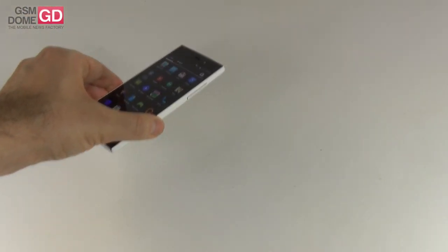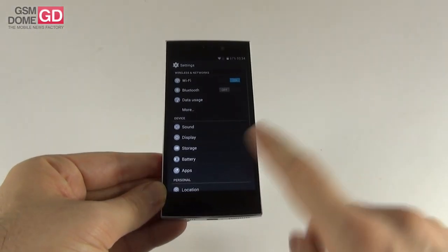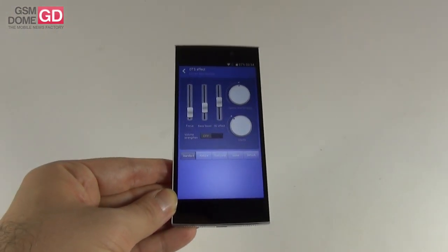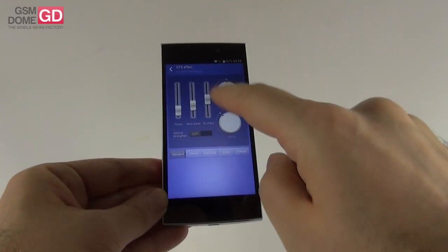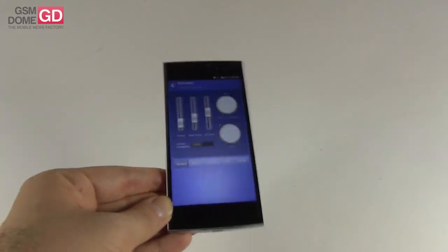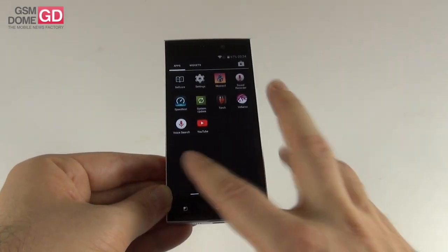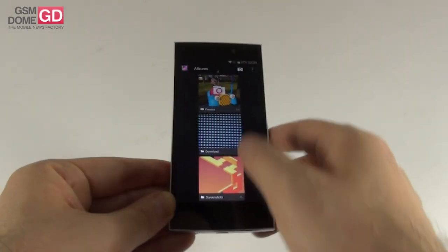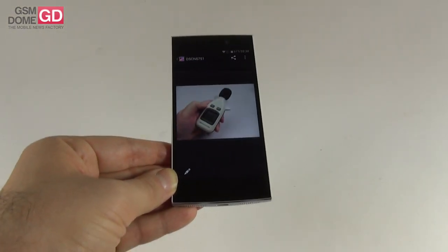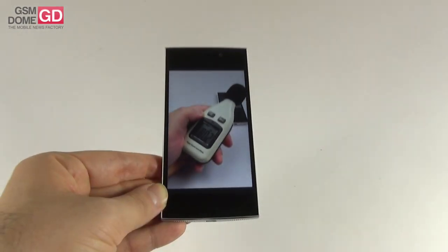Now we're going to the settings area where we should find the DTS effect. This effect can be applied while playing music — it enhances focus, bass boost, 3D effects with space reverb, clarity, volume strengthen, and a few presets. As far as the decibel count is concerned, we use a decibel meter to test the device. At the back we measured 80.6 decibels, and at the front 80.2 decibels.